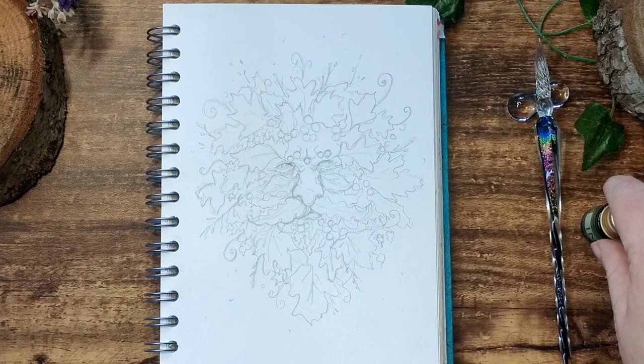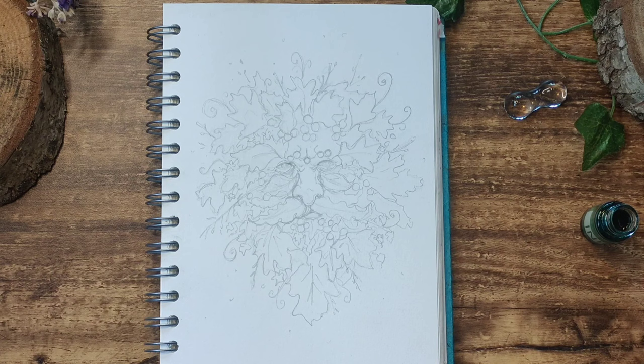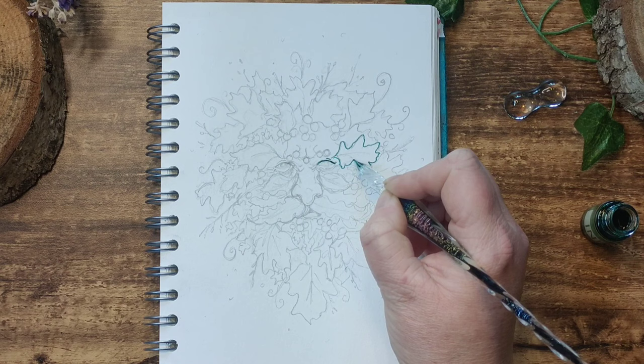I began by sketching out my design in a standard HB pencil, first into an A5 Pink Pig watercolor sketchbook. As this was the first time using these kind of inks, I didn't want to use more pricier paper whilst I was just experimenting. However, the quality of the paper of these really affordable sketchbooks is fantastic at 270gsm and I can't recommend them enough — and I'm in no way getting paid by Pink Pig to say that, that's just my own opinion.